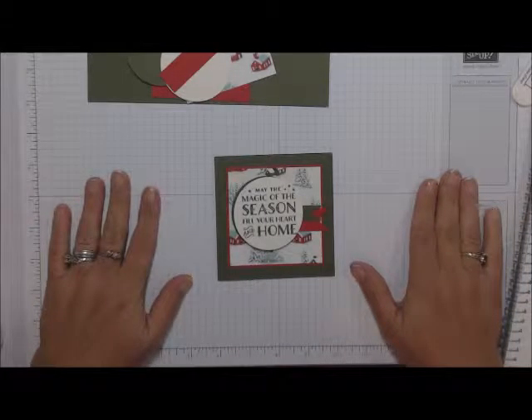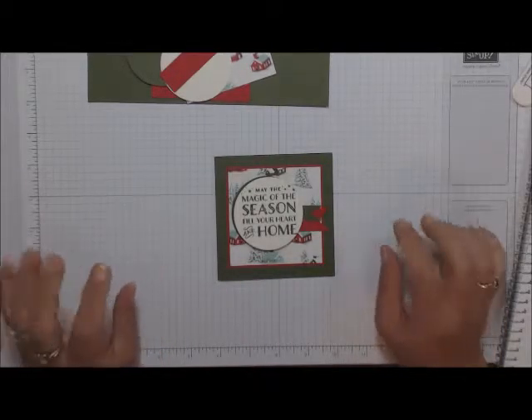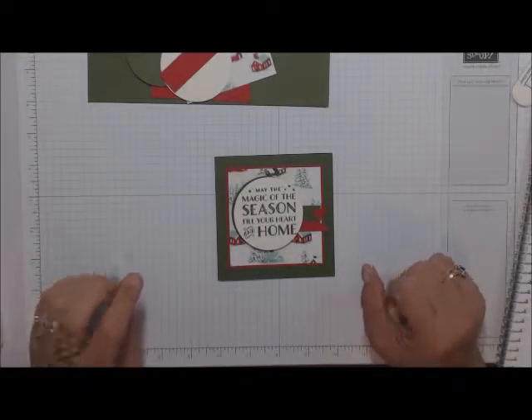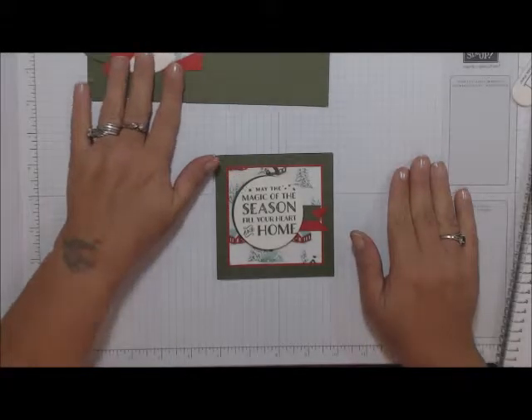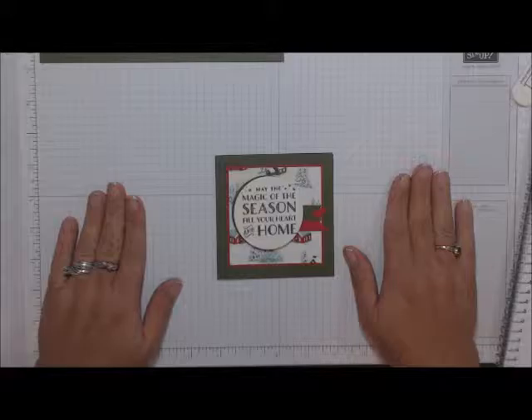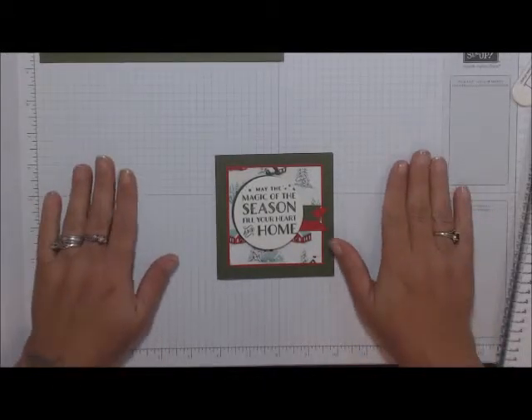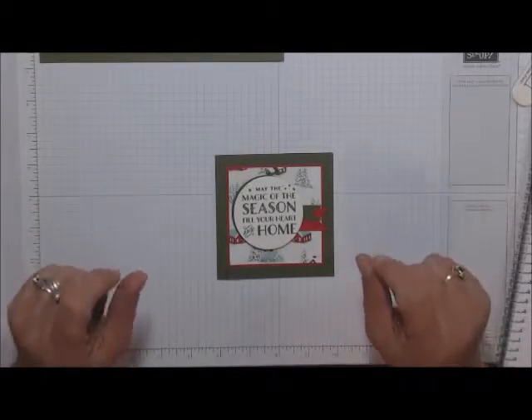Hi everyone, it's Audrey from Country Stampers, and I'm here for our Cozy Christmas Online Card Class and Tag. I want to thank each and every one of you for joining me for my first class. It's my first one so I'm a little nervous — I hope you guys enjoy!